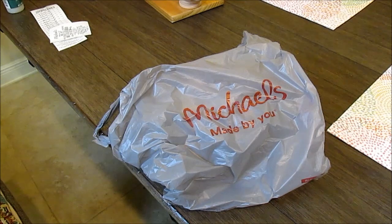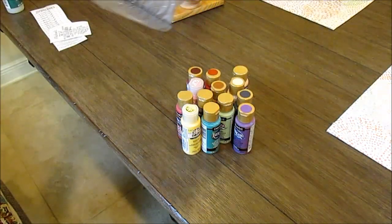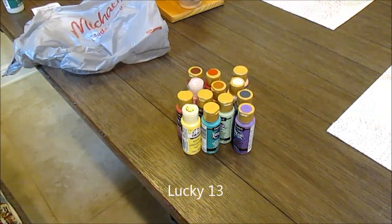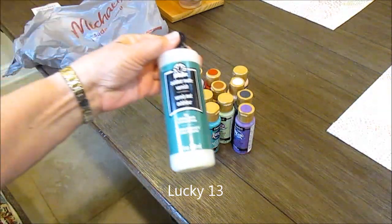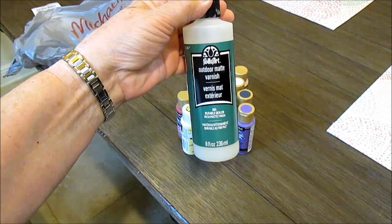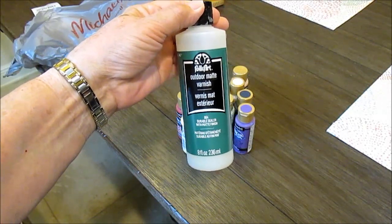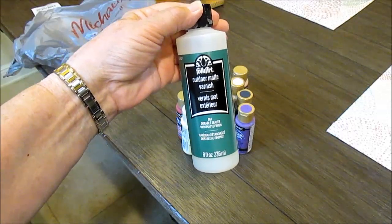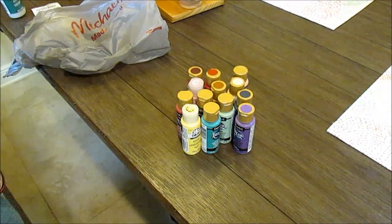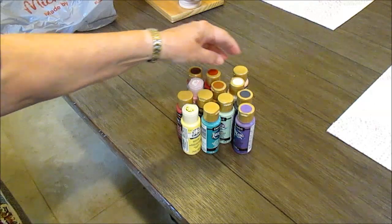I got 13 colors here, and I mix each batch of color with the magic ingredient, which is this Folk Art outdoor matte varnish, and distilled water. Distilled water doesn't have the minerals in it so it's better, and it's not expensive — at least it didn't used to be.